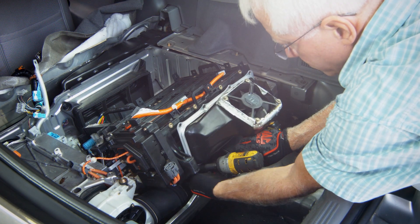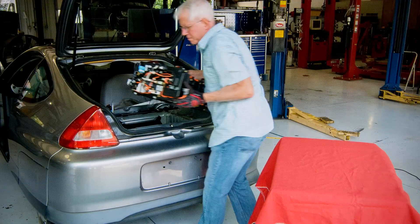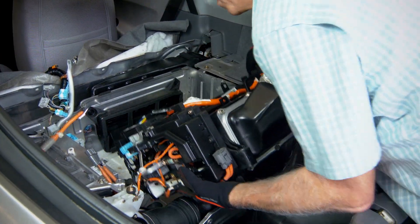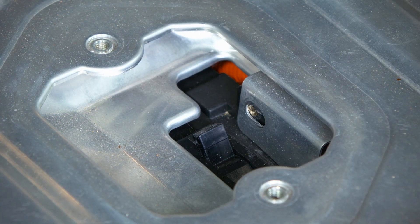Remove the bolts securing the cooling fan to the battery pack. Lift and remove the battery from the vehicle. Simply reverse this process to reinstall, being sure to switch the breaker back to the ON position before starting the vehicle.